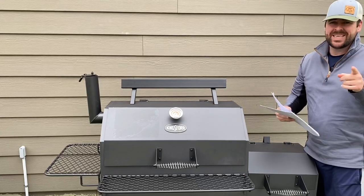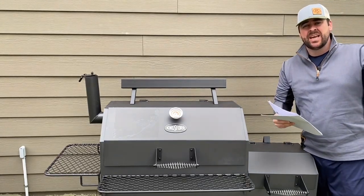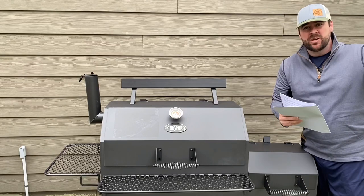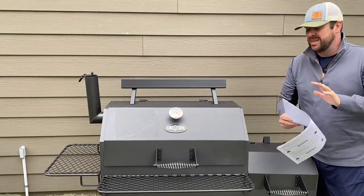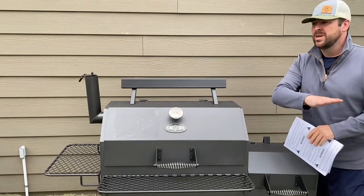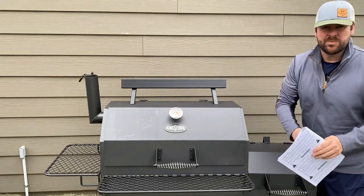You saw me put this together in the last video, and if you didn't and you want to know everything about it, that video is right up here. But something you should never do, whether you get a Kingsford, Oklahoma Joe, or a $5,000 smoker —